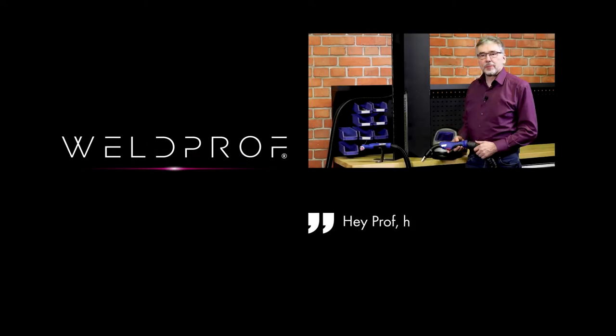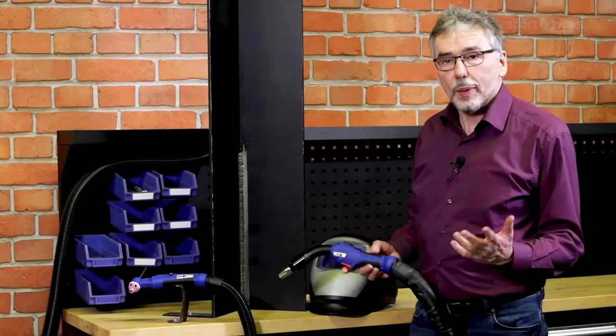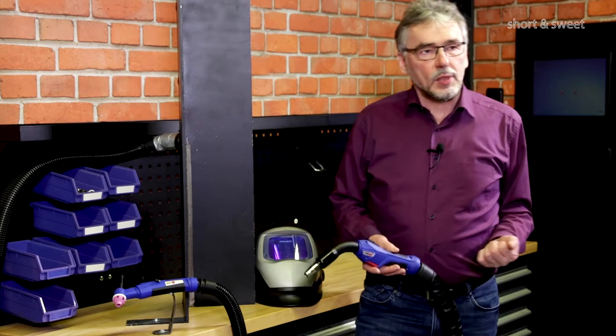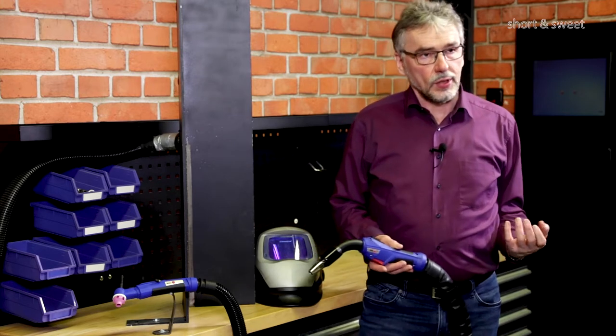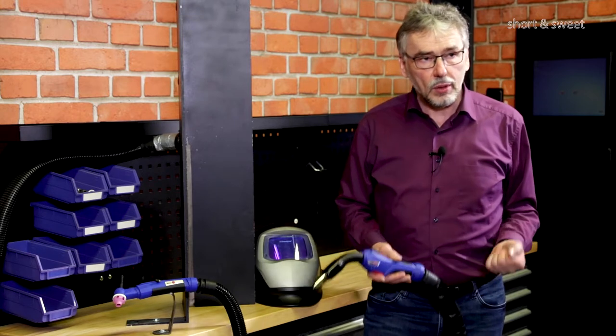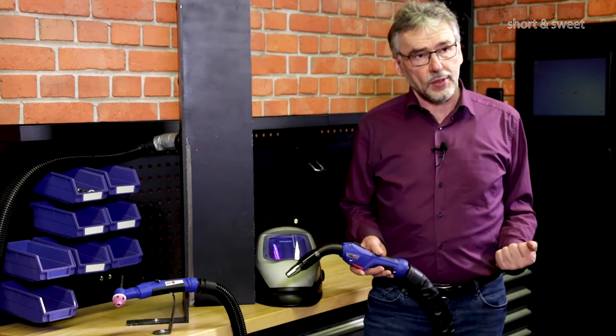Hey Prof, how can I weld healthy and safe? Sure, my pleasure to explain. Health and safety for welders has become more and more important in the last years. Fume extraction limits have been lowered several times because we have to protect our welders.